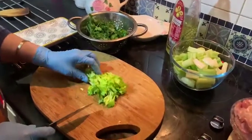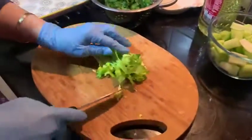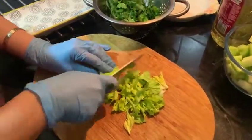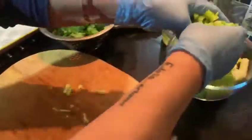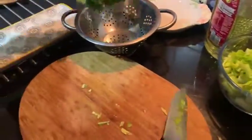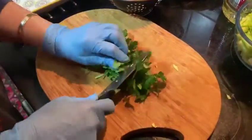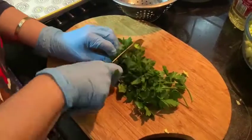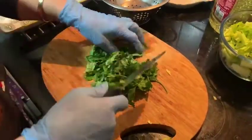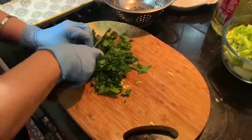We also need all the leaves of the celery — it's better to chop all the leaves too. Put them together with the chopped celery. Now it's time to prepare the parsley: chop into small pieces and put it in a separate dish for now.